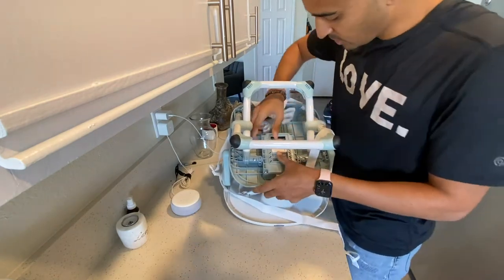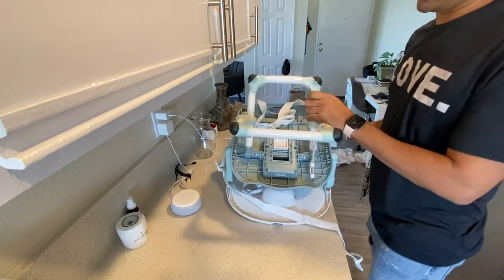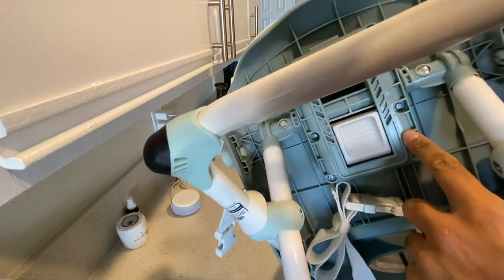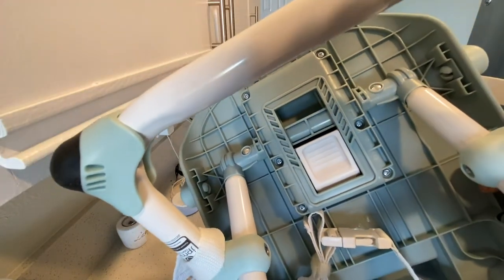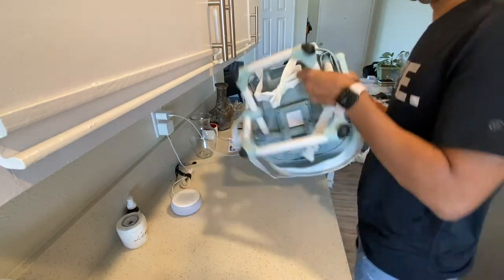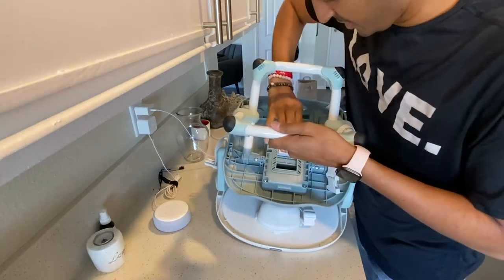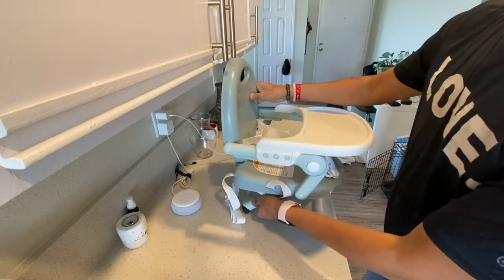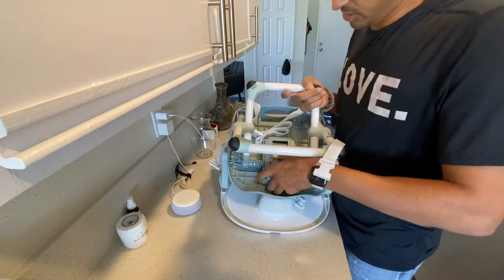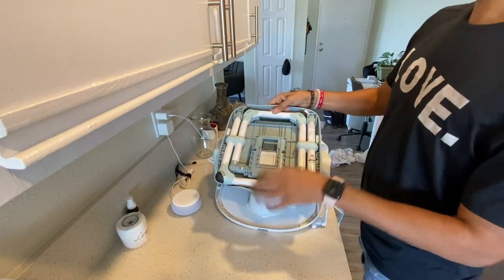Let's go to level two — push that down. There we go, that's level two. It's very hard to see, but there are little markings. That's level two. And then level three — this is not easy. This thing is not very fun to adjust, but I think once it's set up, it's good.